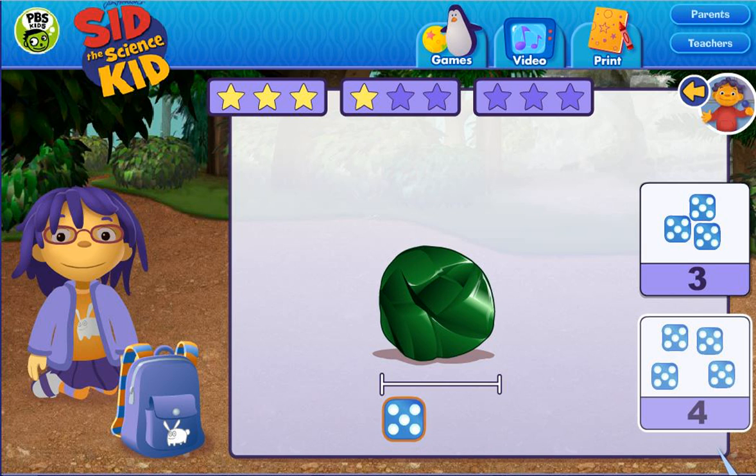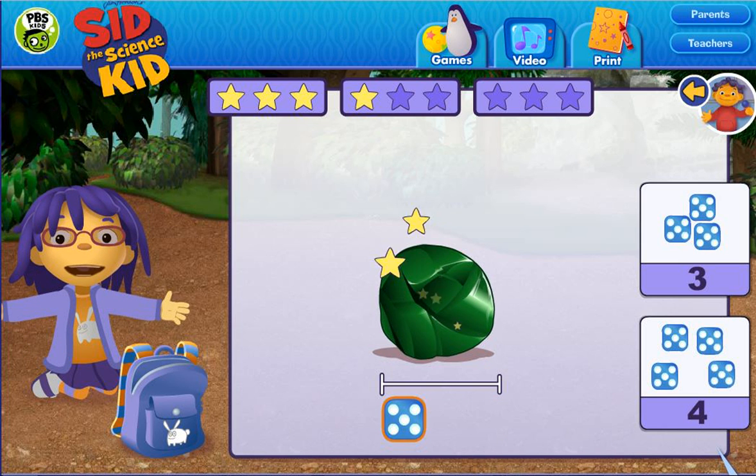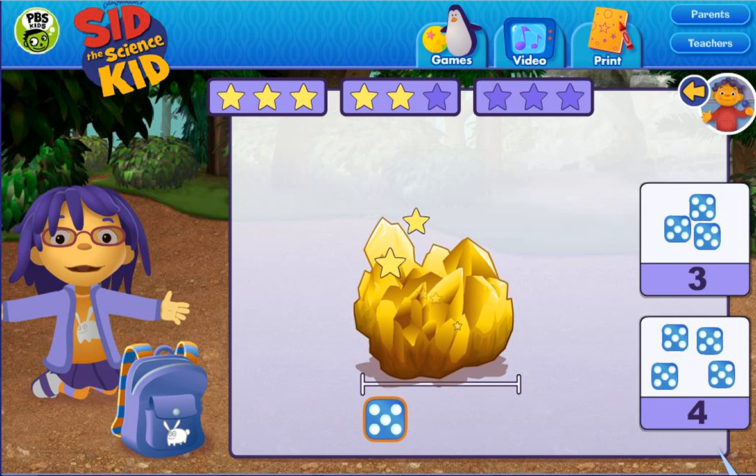Four, three, one, two, three. That's right! Eight! Four, one, two, three, four. Good measuring!